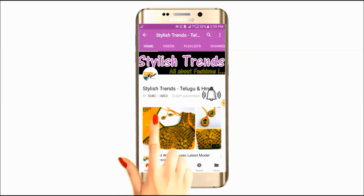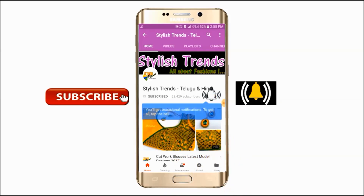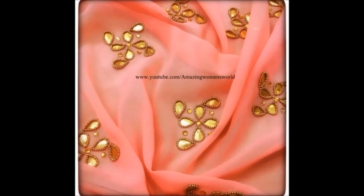Click the subscribe button and click the bell button to see the latest questions in trending videos. Welcome to Studish Inspection Clock.